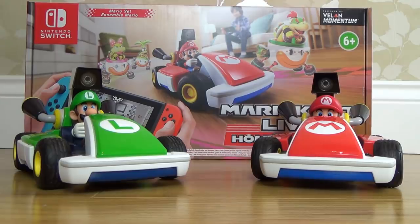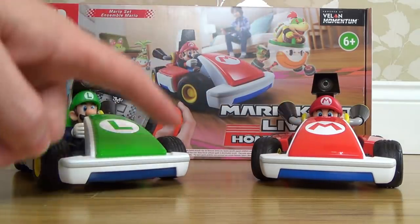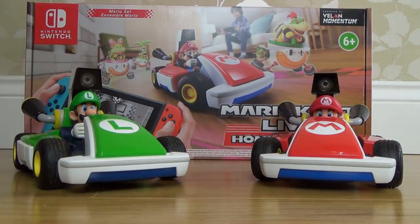Hi there, my name's Vince from MyMadeVince.com and in this video today I'm going to quickly go through 20 interesting things about Mario Kart Live that you may not already know. Let's get straight into it.